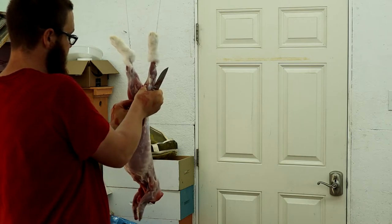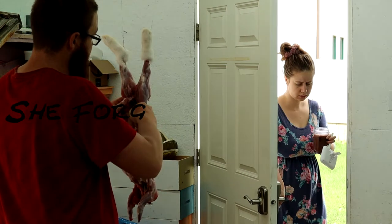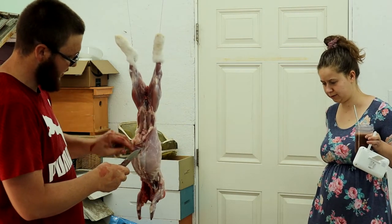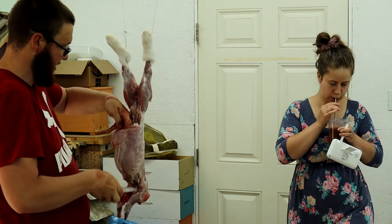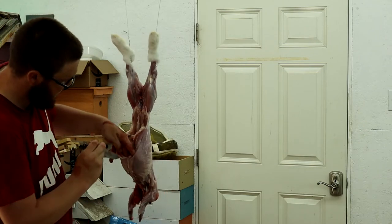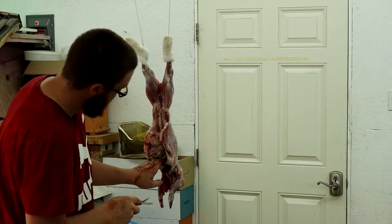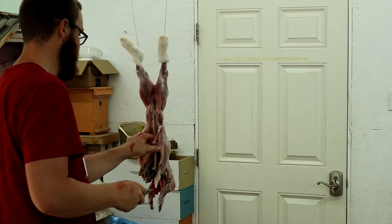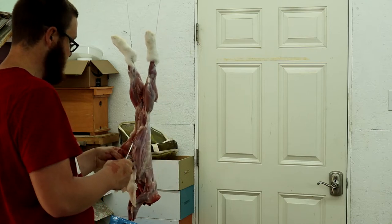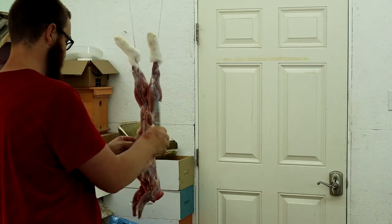Just grab it here and cut it like so — split it right down the middle and all the guts will just pop right out. Pull them all out and drop them down. The heart and liver and all that are very good to eat — they're very small, but the heart and liver are quite good if you're into that kind of thing. I quite enjoy it, but not everyone likes heart.